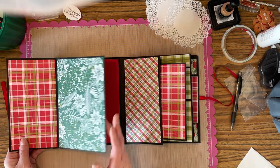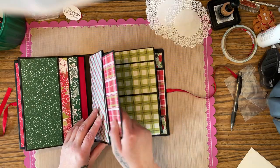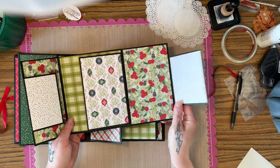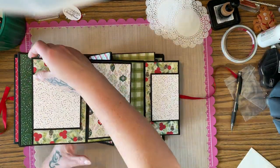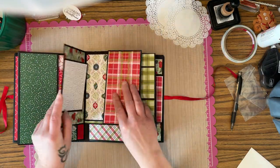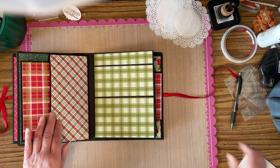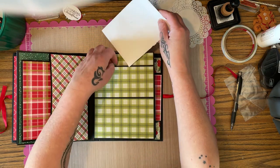And then of course you also have your end-of-the-page pockets. Here's a little insert with flaps for pictures — I think that's upside down — there we go. That just goes back in there, and then you've got a stacked pocket here.